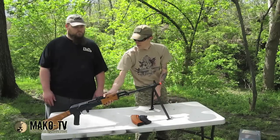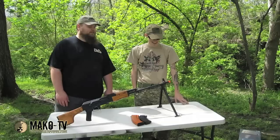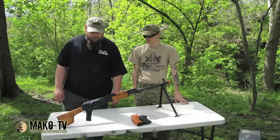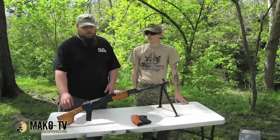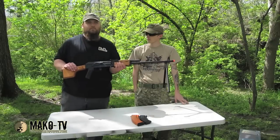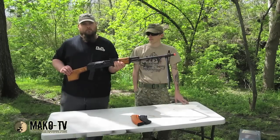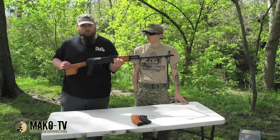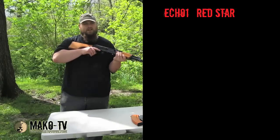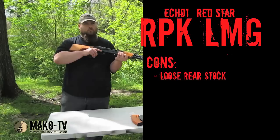L.A., first impressions when you unboxed it? Sexy — definitely sexy. After holding it for a while, when you first get it out of the box you might notice that the rear stock here is a bit wobbly back and forth from side to side. Tighten up the screws a little bit — it'll take care of most of it, it won't take care of it all, but just live with it. The pistol grip here, you can kind of push it forward and back, and it moves the whole gearbox a little bit.